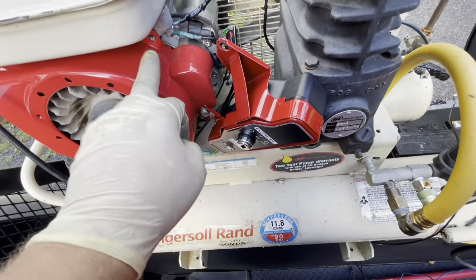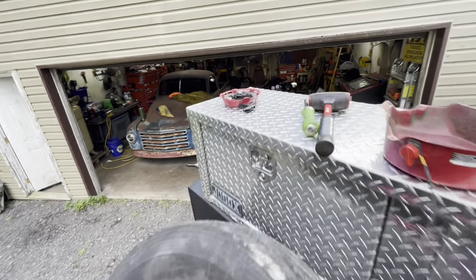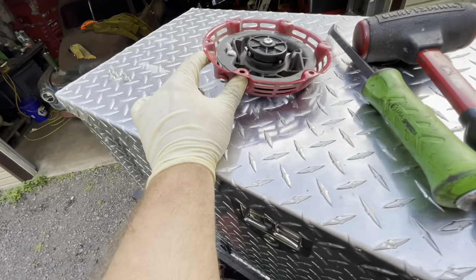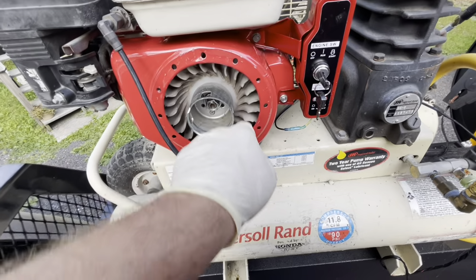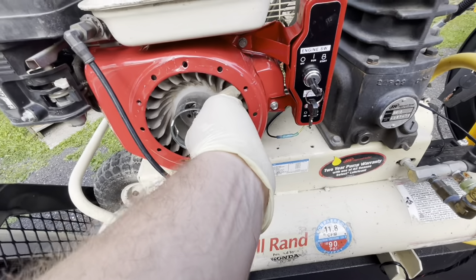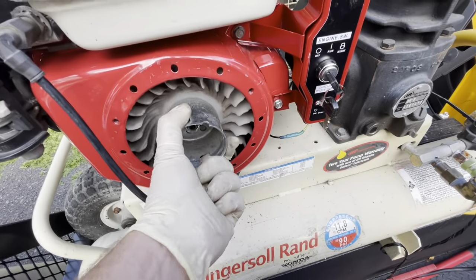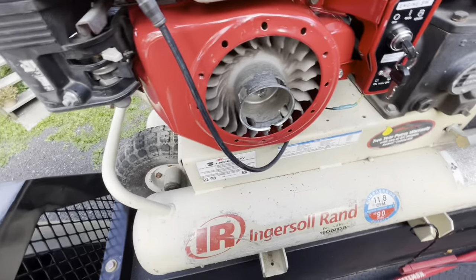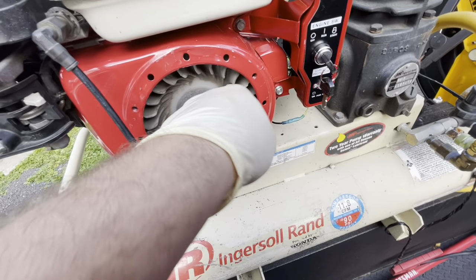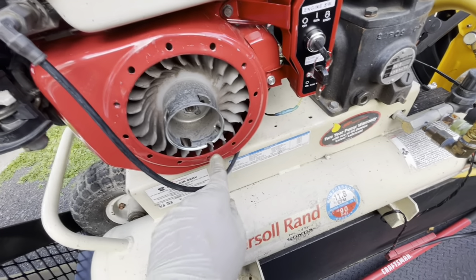I'm going to fix my pull starter because the cord's a little chewed up, then throw that back on and give her a start. A couple things to look out for: this cover is kind of a piece of junk — it was starting to hit the fan, so I had to bend it outwards a little bit. Before you start it, set the cover on there, bolt it down, spin it, and make sure it's not hitting. Make sure the fan's sitting on the flywheel and not cockeyed.